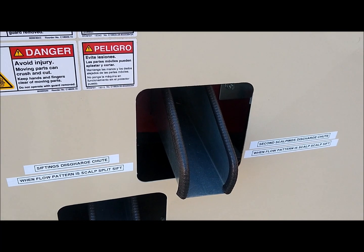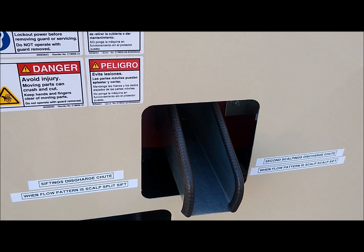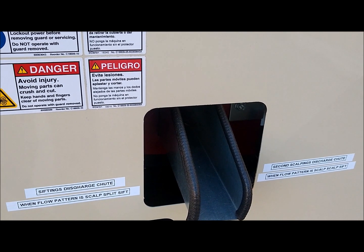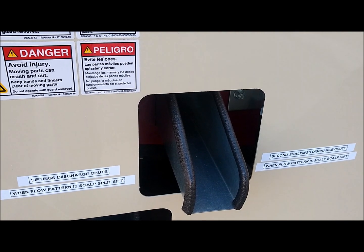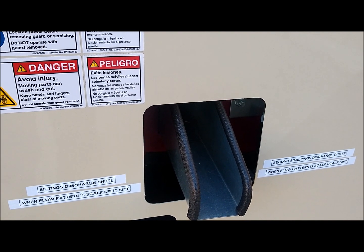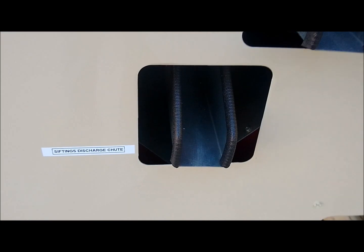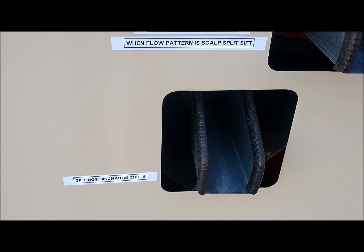Looking here at the side, the chute closest to the top can serve two different functions depending upon how your flow is set in your cleaner. If you are using the scalp scalp sift flow pattern, this will be your second screen scalping — what stays on top of the second screen. If you are using the scalp split sift flow pattern, it will be the siftings. This bottom chute is for your bottom screen siftings discharge.